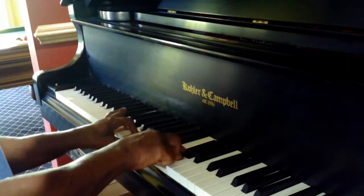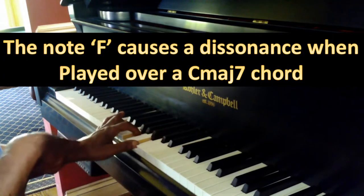Let's hear the C — the C major. That's a C major set.